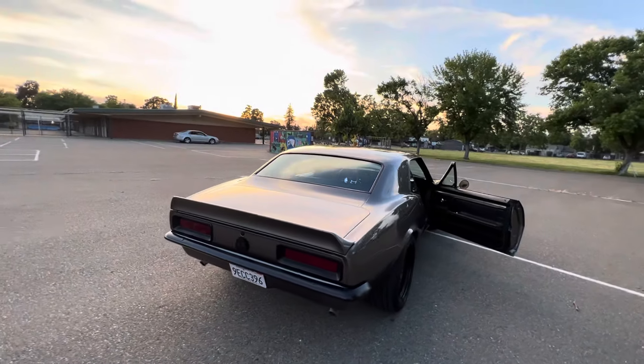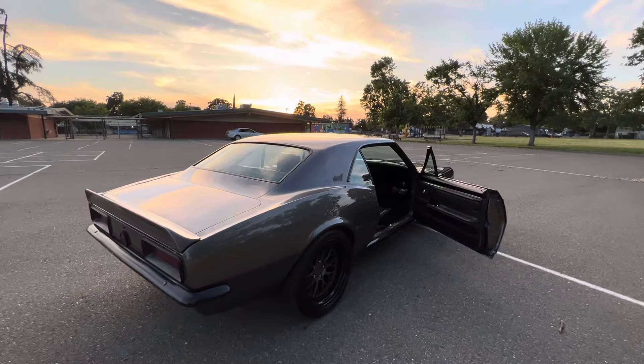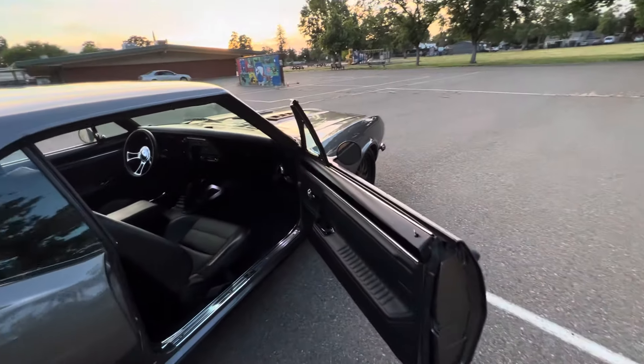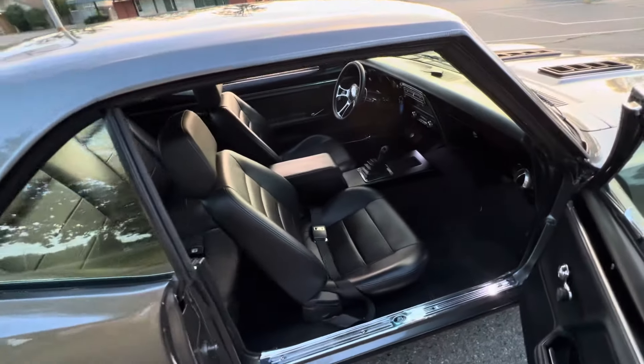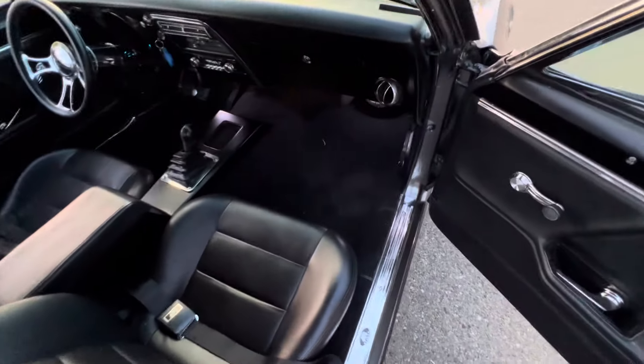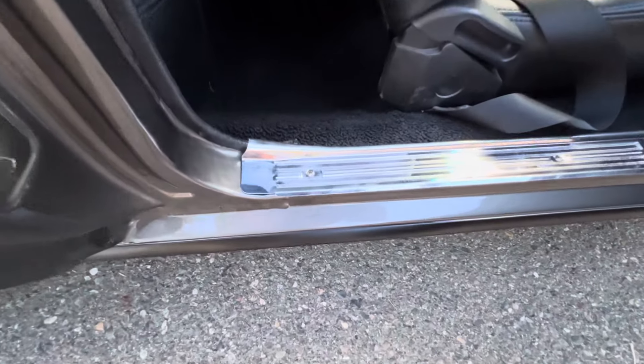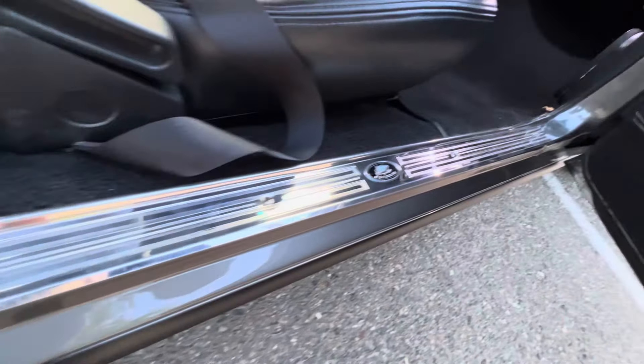This thing sounds mean. The cams are gorgeous on it. Posi rear end. Coilovers on the rear and front — all adjustable.